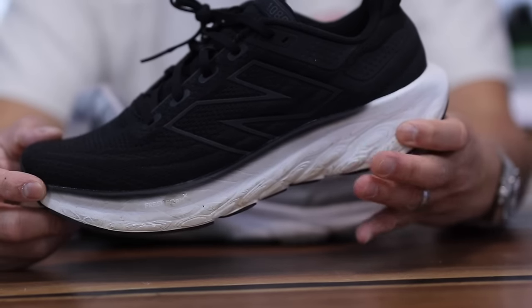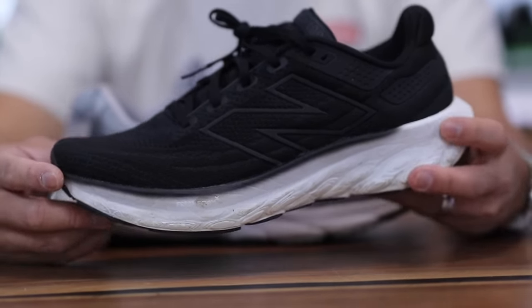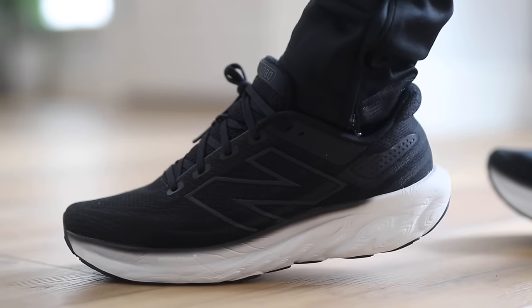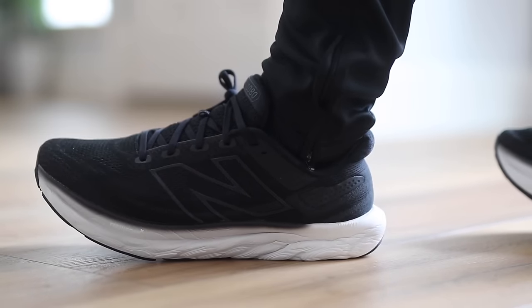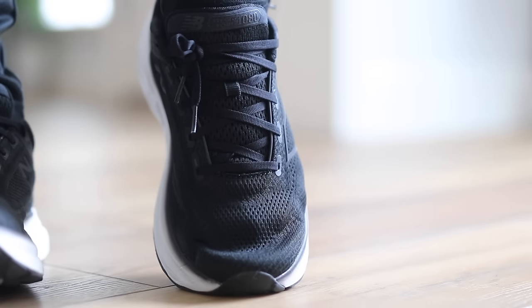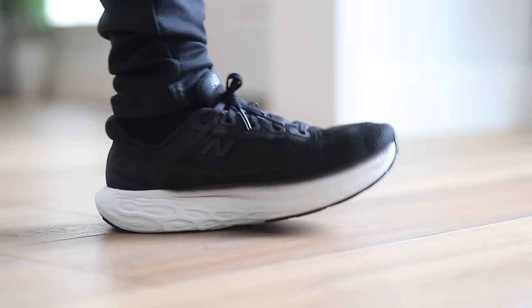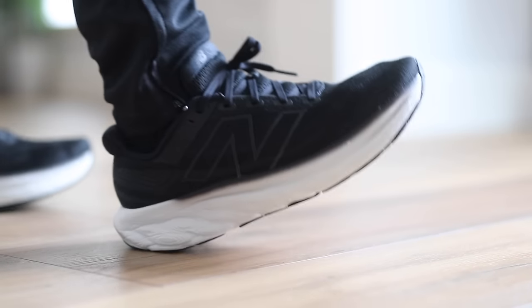My only hope is that they integrate some fresh foam X into these models as well — just make an even softer, cloud-like version with the same look but softer foam. If you haven't seen a review on the 1080 V13 yet, I recommend checking it out — it's probably one of my favorite shoes this year. It's an amazing running shoe, very very soft, and if you're looking for an all-around walking or casual pair that's really soft on feet, these things are unreal.